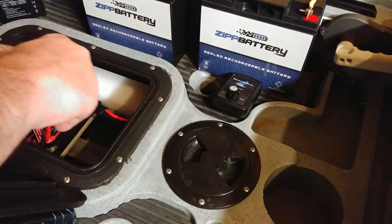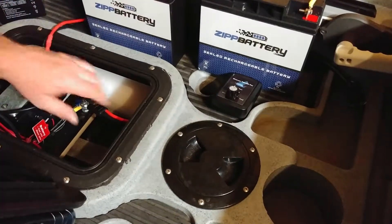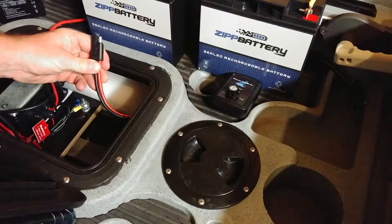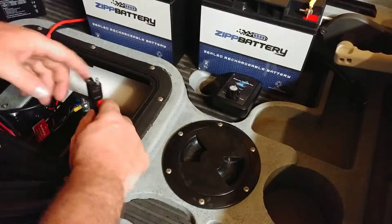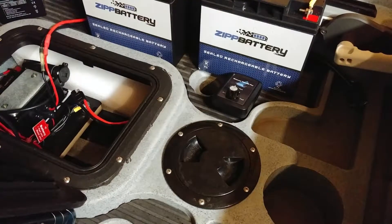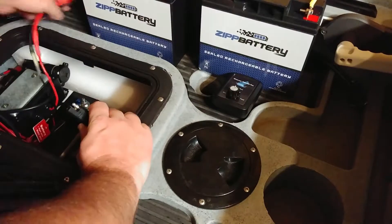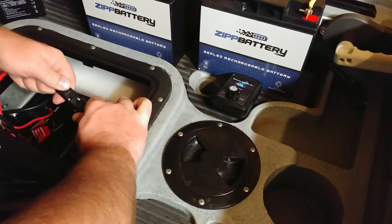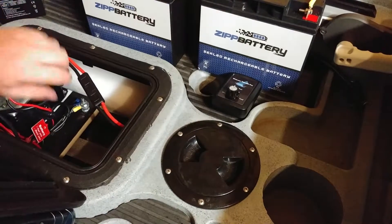For the motor output, I have another set of trolling motor cables that run through a hole inside the hull to the back of the boat. All I do is plug that in and tuck it up there.